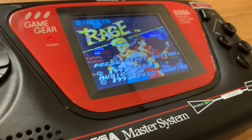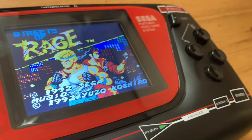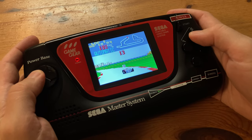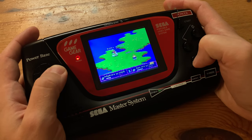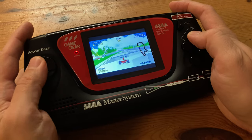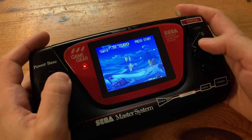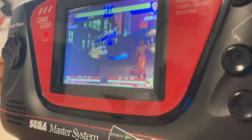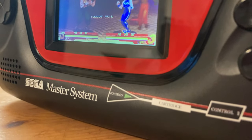Well, what if I was to tell you we can actually get a new Game Gear with an IPS screen, lithium battery, and not only play Game Gear titles, but a host of others, such as Mega Drive, Sega 32X, Arcade, and PlayStation? In today's review, we're going to check out the Sega Mame Gear. Welcome to Team Pandory.